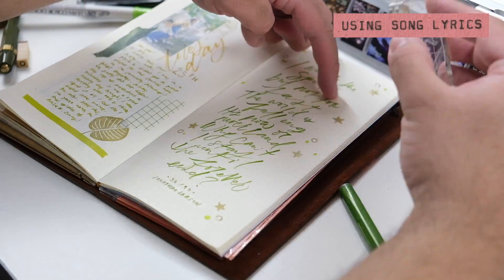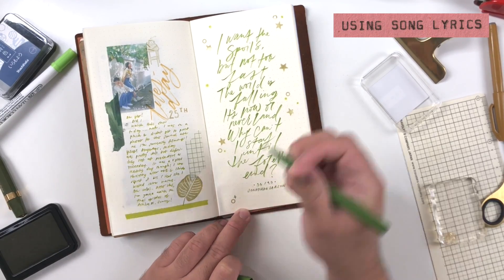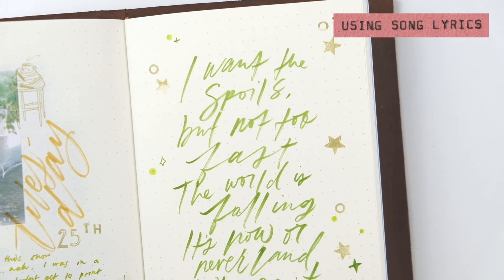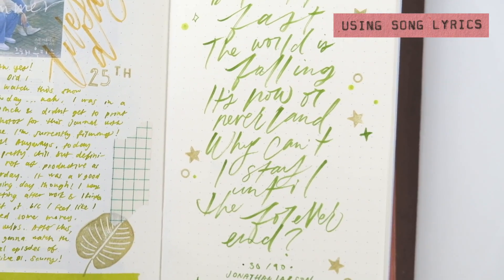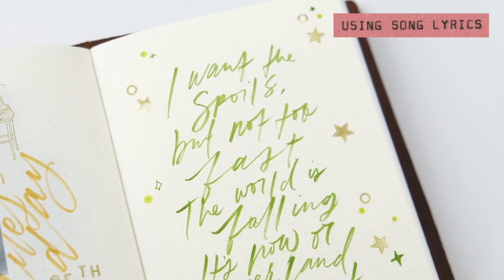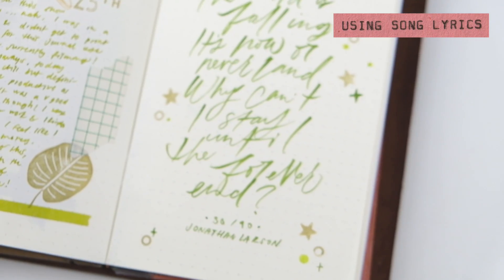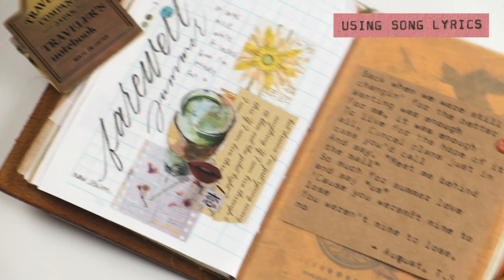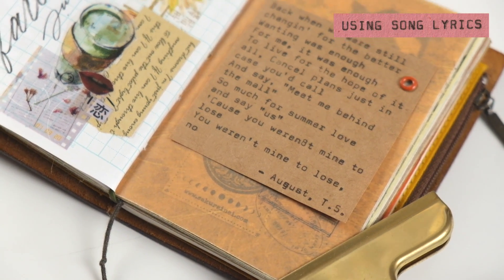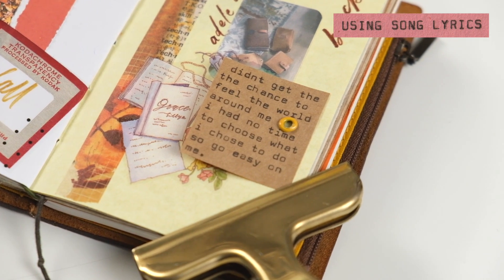I finished the spread with some stamping with stars, using the O stamp from my alpha stamp set. It's very simple, complementing the journaling on the left-hand side without drawing too much attention to the quote. It didn't take too long. You don't have to brush letter — I have examples with typewritten quotes from songs, which are equally valid and aesthetic. You can also just print out song lyrics and collage around them.